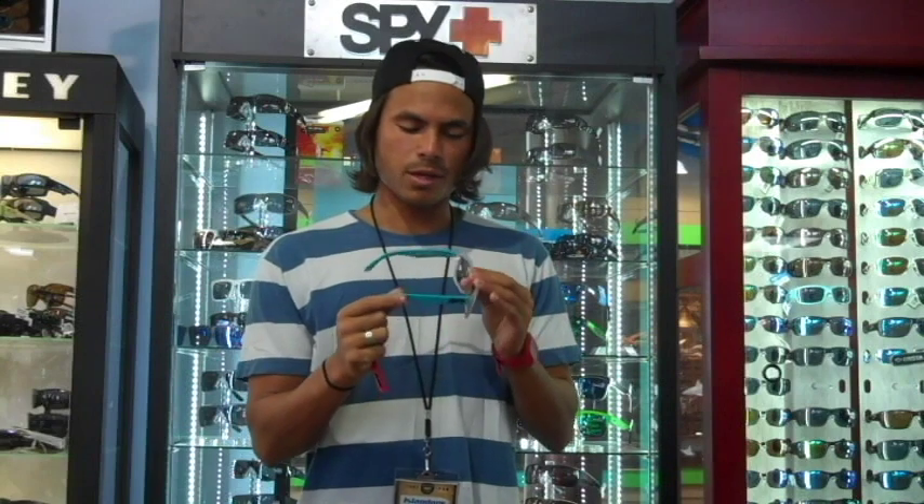What's going on guys, Andrew from Islanders and IslandSurf.com. I'm here today to tell you about Spy's sunglasses. This particular one is the Ken Block model, but it's called the Spy Helm, and it has this awesome feature.